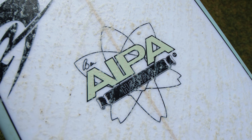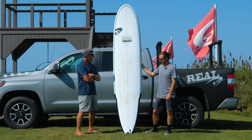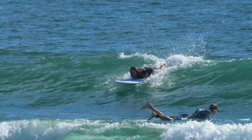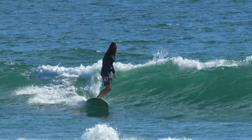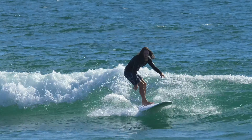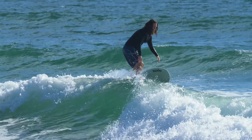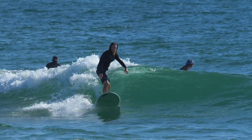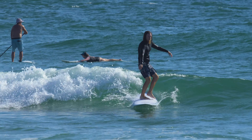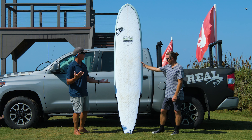This board is built in SurfTech EPS Epoxy Fusion HD Technology. Jake has been in a bunch of reviews with us and comes with not only his surfing background and all things related to Real, but also has made a bunch of his own boards and had his own surfboard label for a while. So he's got a wealth of knowledge as far as shaping theory and build technology. Let's talk about this shape first — the thing that jumps out right away is how big it is. What are the specs on this board?